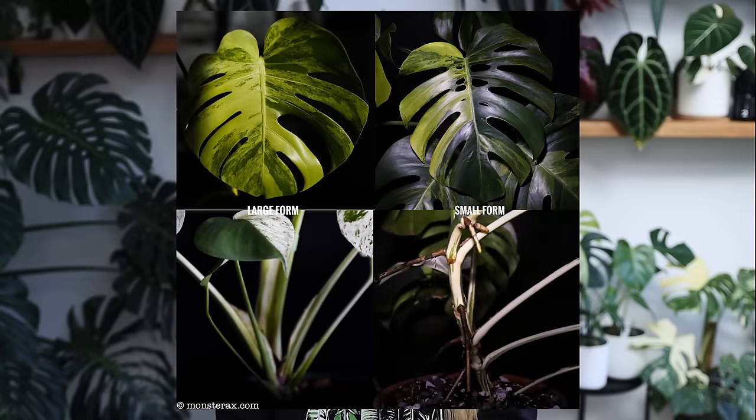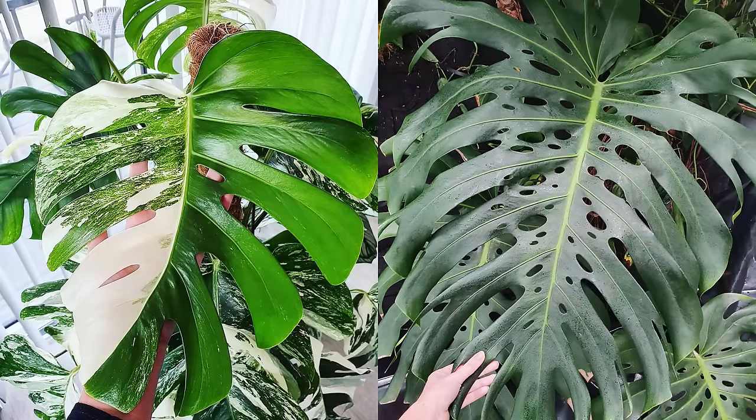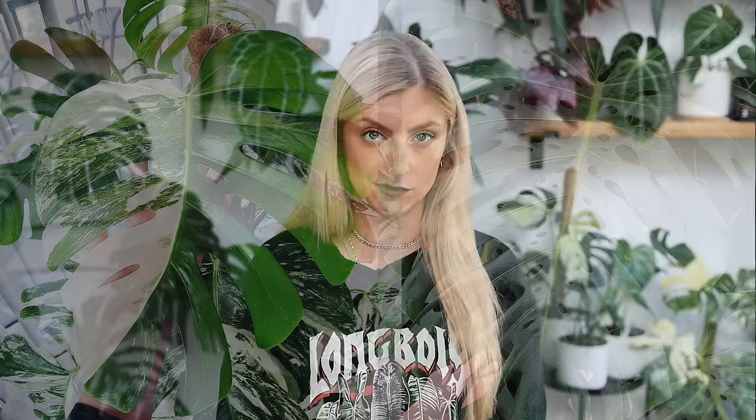This is more of a personal observation, but I do find when small form Monstera deliciosa are young, the leaves do have a heart shape similar to large form, but I find them to be a little bit narrower and I find the gap in the sinus to be narrower as well. The final trait that small form Monstera has is basically less holes. They still fenestrate when they get larger — it's not that they can't have any holes — but in general, you're going to see significantly fewer than what you would on a large form.